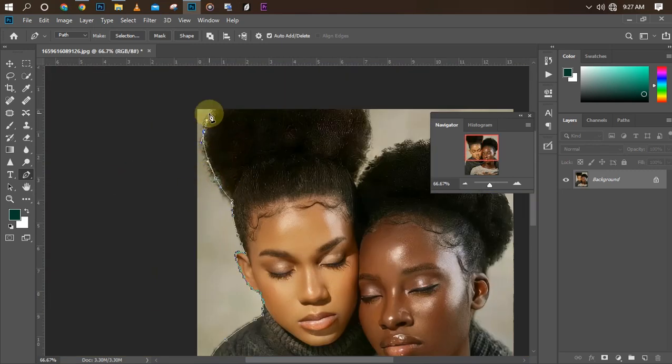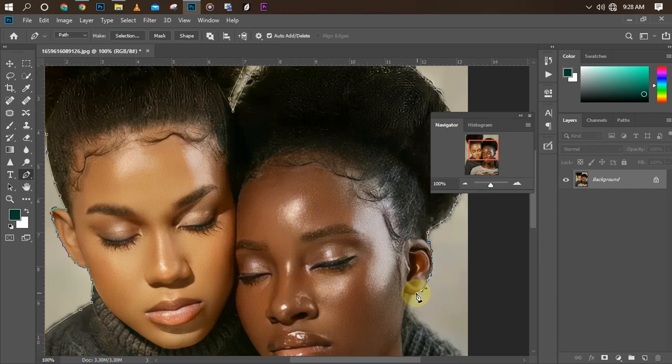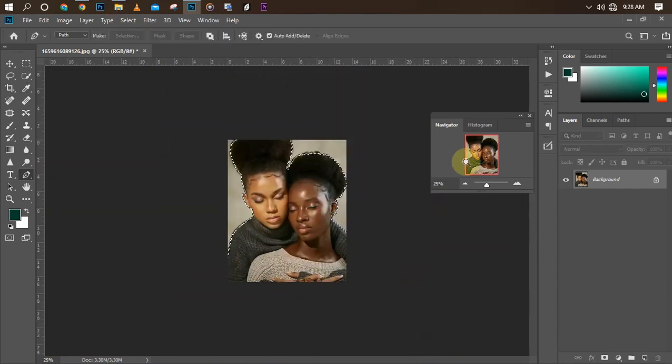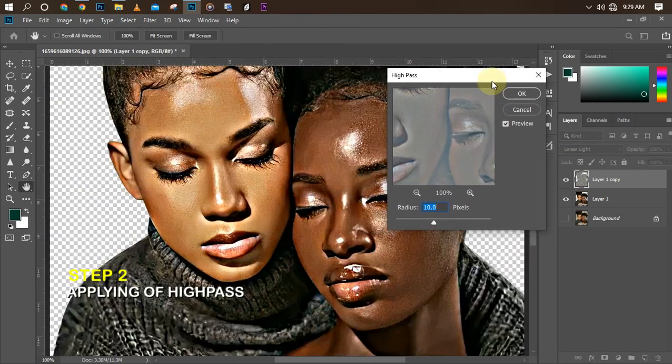In this particular video I'm going to be doing a smudge painting of this picture I have over here. It's going to be a speed lapse tutorial and also a challenge. I'll drop the picture below for you guys to work on, then send it to me once you're done.